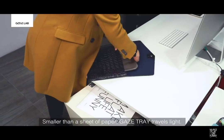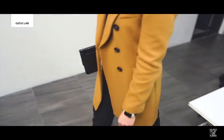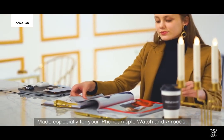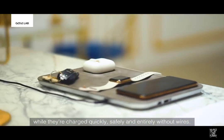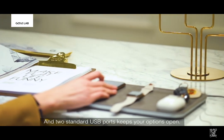Smaller than a sheet of paper, Gaze Tray travels life. Made especially for your iPhone, Apple Watch, and AirPods, the Gaze Tray has contours to cradle each one while they're charged quickly, safely, and entirely without wires, and two standard USB ports to keep your options open.